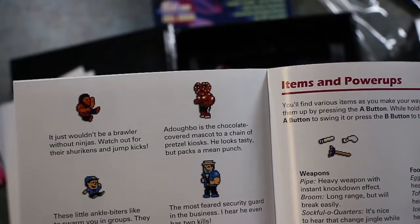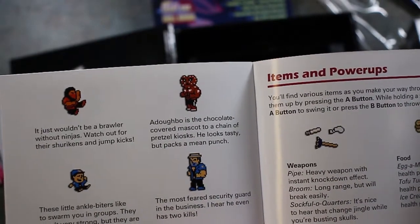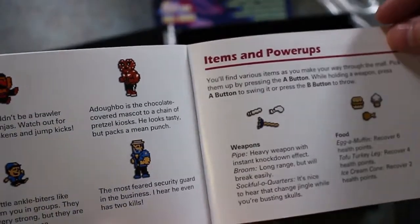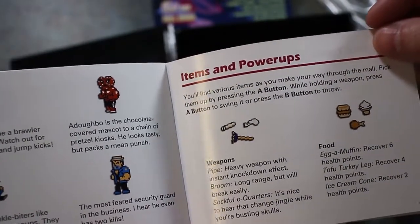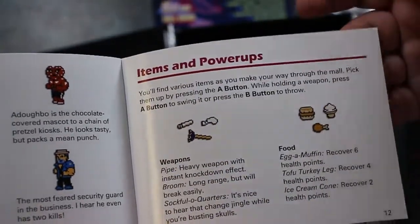Hi, little kids — the most feared security guard in the business. I hear he even has two kills. We've got some weapons in the game: pipes, brooms, sock full of quarters, food — egg-a-muffin, not egg-a-muffin but egg-a-muffin — tofu, turkey leg, and ice cream cone. So that's pretty hilarious.